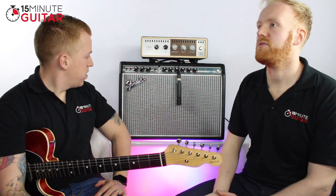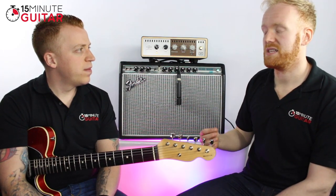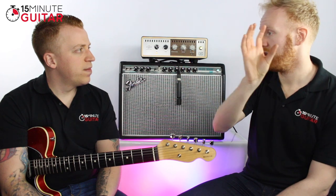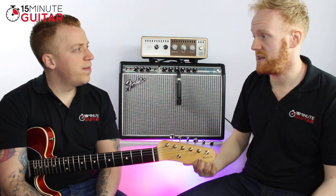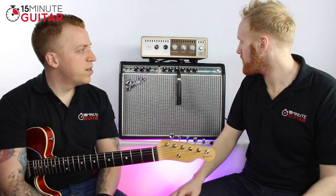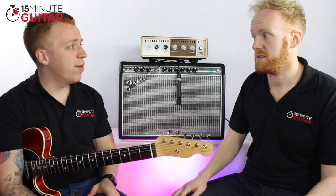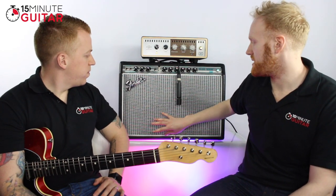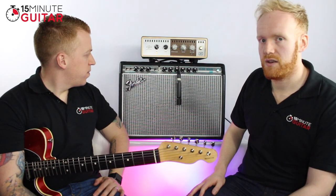We would describe the sound of Fenders as an American sound. The British sound tends to be quite mid-range-y, whereas the Fender sound is the opposite — quite scooped. That means a lot of high, a lot of low, not a whole lot of mid-range, which makes for a really nice, glassy clean sound. The valves in this one are 6V6s — some will have 6L6s or 6V6s. It also has a single ceramic speaker — a Celestion V-type. Fenders are really known for their clean sound.